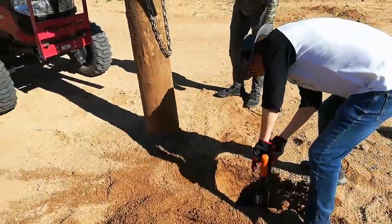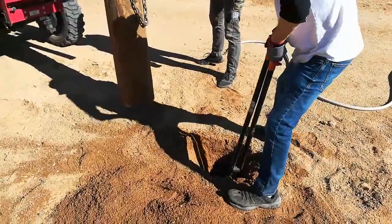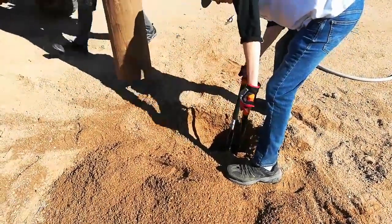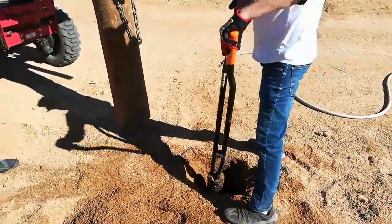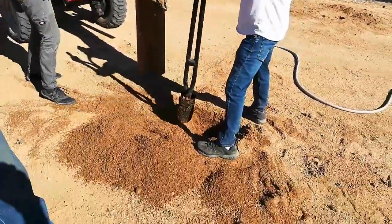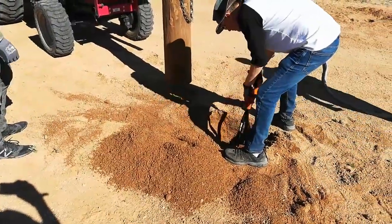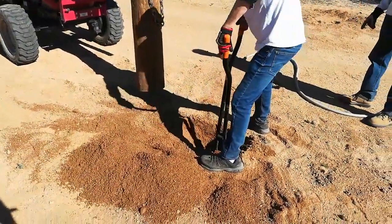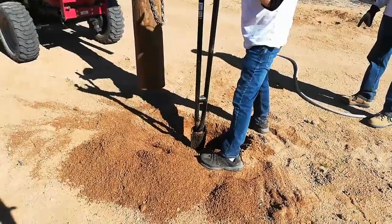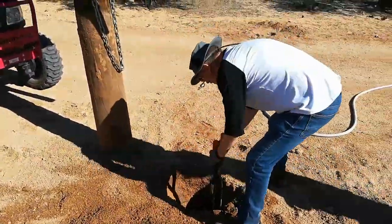With the chain secured to the post and the post to the tractor, Handyman was able to lift it out of its hole and, using great caution, able to maneuver it over to its new home. Having the right tools, the right personnel to use those tools, and heavy machinery can make a really difficult job possible.